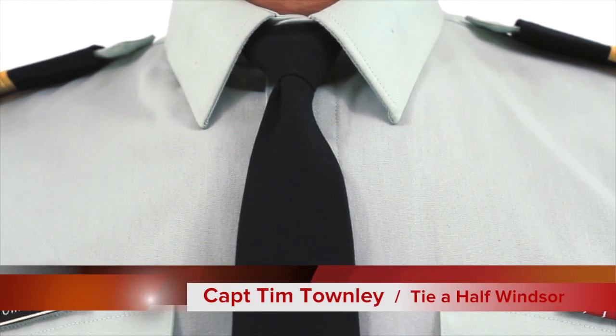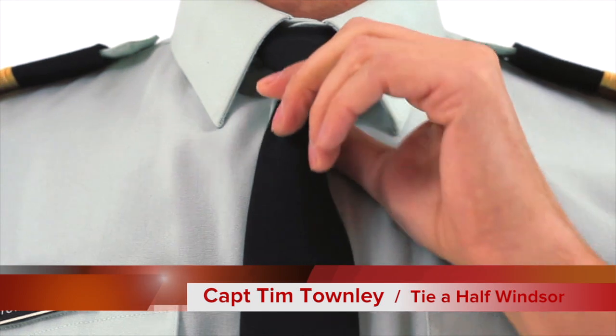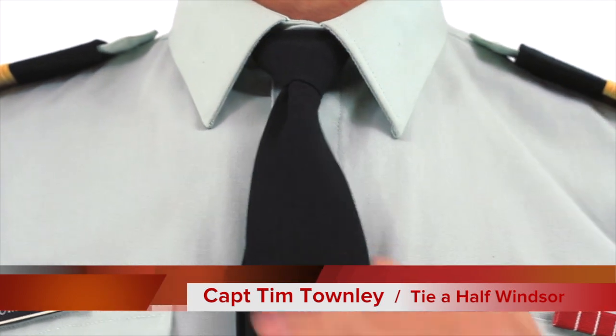Hi, I'm Captain Tim Townley and today I'm going to show you how to tie a half Windsor knot to tie your tie.